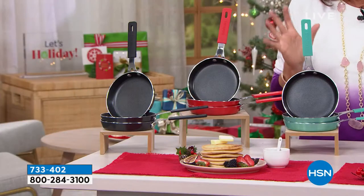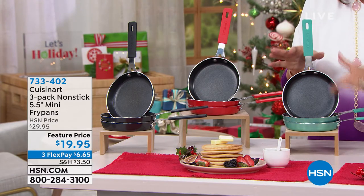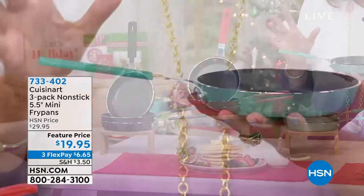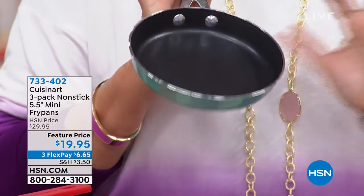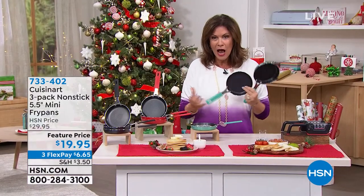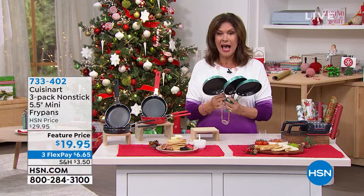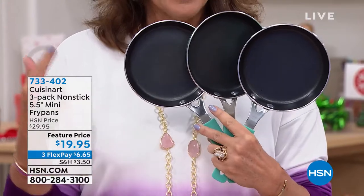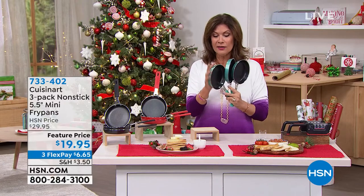I don't think I've ever seen pans like this before. Leave it to Cuisinart to come up with not just fry pans, not just non-stick, but the perfect size. This is a perfect size for one, maybe even two eggs. If you want to make one great big pancake, this is perfect — 5.5 inches — and we're going to give you three of them for $19.95. It's the number one thing we use in our kitchen, these size fry pans, and to get three of them, three flex payments, under $20. Cuisinart quality — the colors are fabulous.